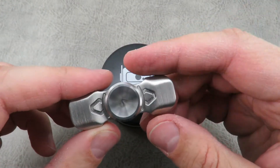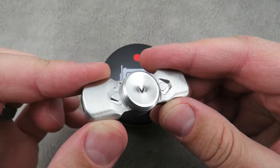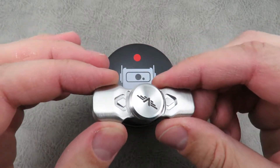I do realize that Blade HQ did a video recently on spinners and they got murdered in the comments, so I don't know, I might see more of the same down in my comments below. It is what it is.